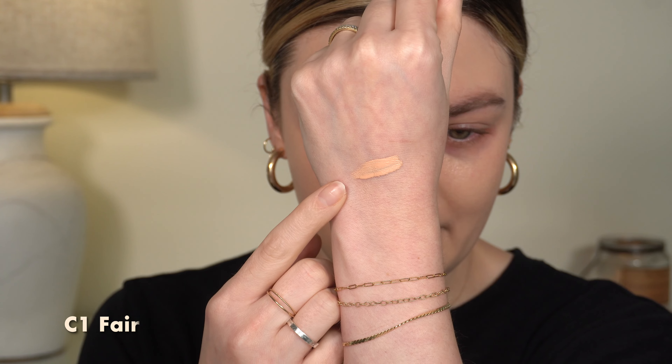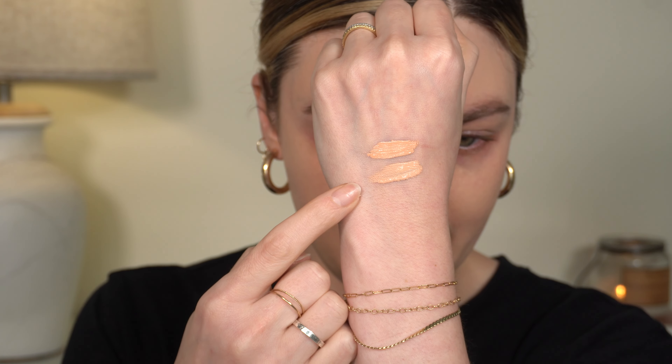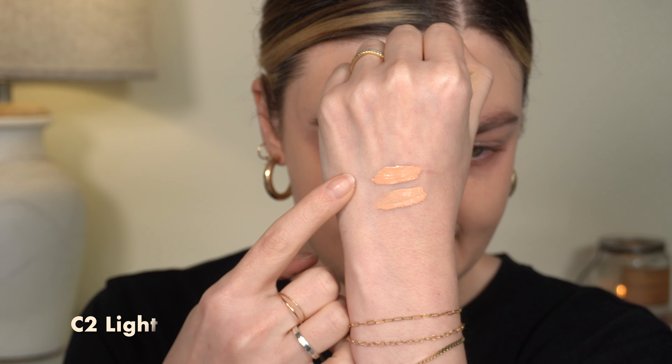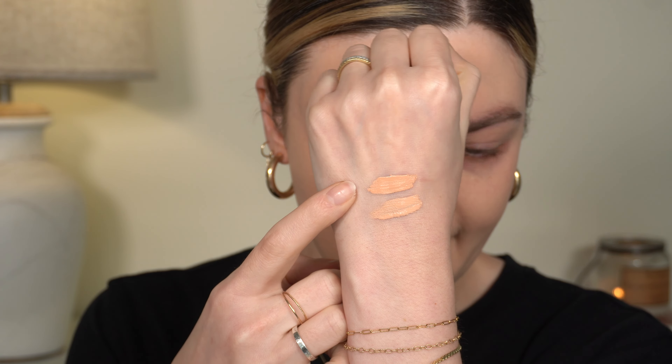So this is C1, the fair correcting shade. Just looking at it, it definitely has a peachy undertone, but it's not overly peachy. And then C2 next to it — these feel very nice, very heavy and weighty. C1 is here and C2 is here. This one is Light, this is Fair. Light is obviously a little bit darker in terms of the depth of color, but they both have that peachy undertone.